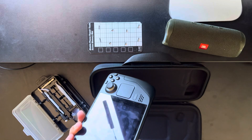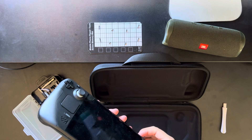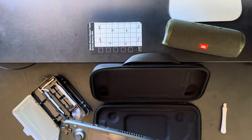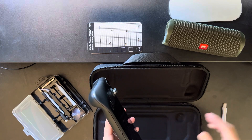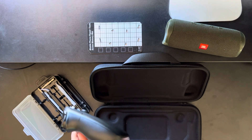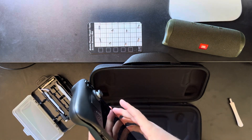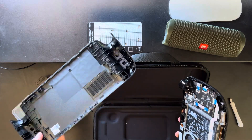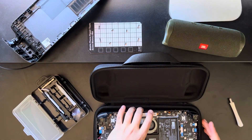It's a lot easier the second time — first time it did take me quite a while. Continuing on with the prying, you just want to work all the way around until you reach a point where you can just pull it away. And voila! Set this aside and we now have access to the inside of the Steam Deck.